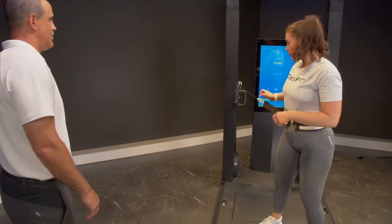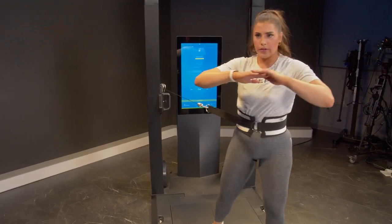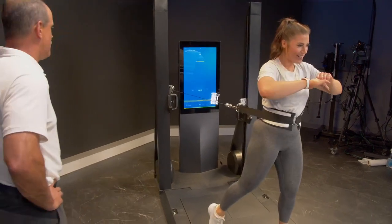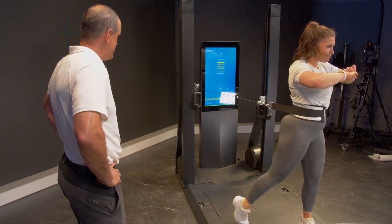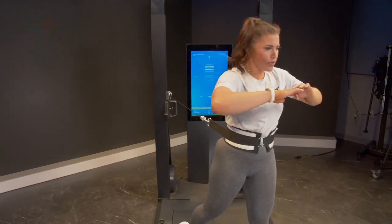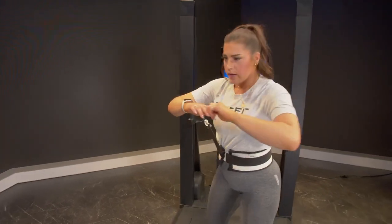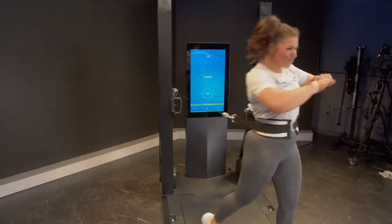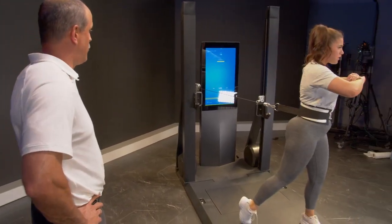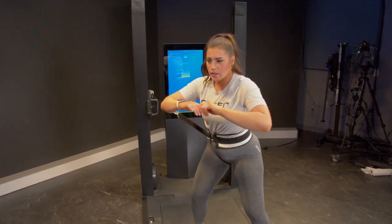Load it. Ready to go. 114. Same spot. 120. 120. 129. 118. 130. 129. 145. 131. One more, let's see what she got.